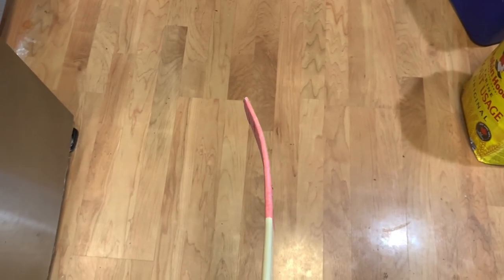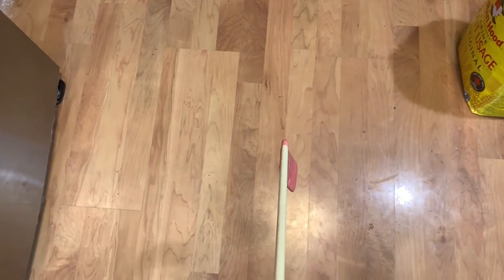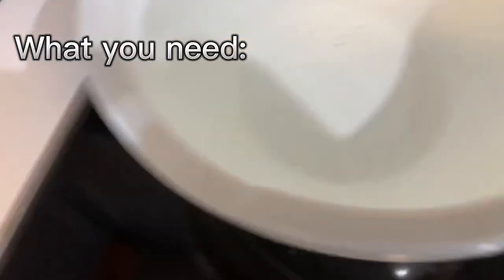Hey guys, in this video I'm going to be showing you how to curve your plastic mini stick. It's just a normal plastic mini stick. You will need the mini stick, tape if you want, a bowl of cold water — this is the mini stick I'm going to be curving — a bin or container because it's going to be hot, and a burner of any kind.